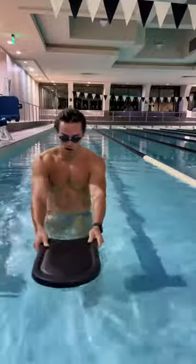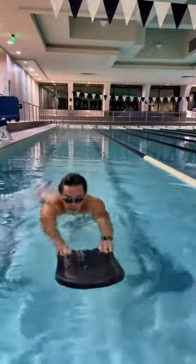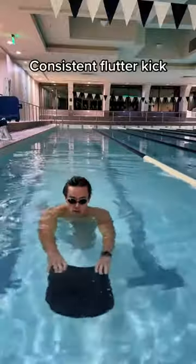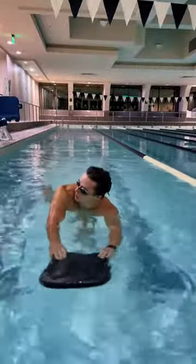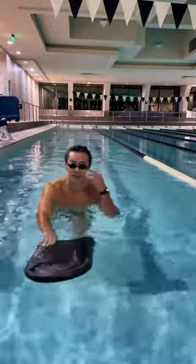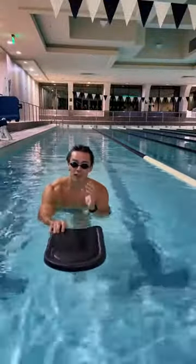So try this: grab a kickboard, put it down, start kicking, and then put your head in the water. Every three to four seconds, turn — that's when you take a breath. And then when you put your head back in the water, slowly exhale. That will prevent water from getting in your nose and mouth, and find your rhythm.